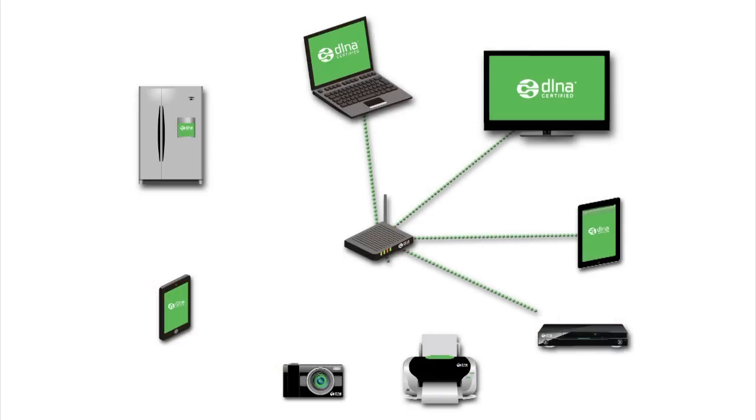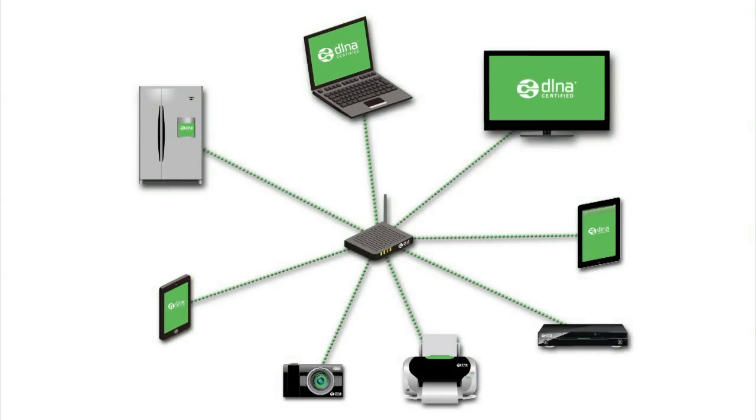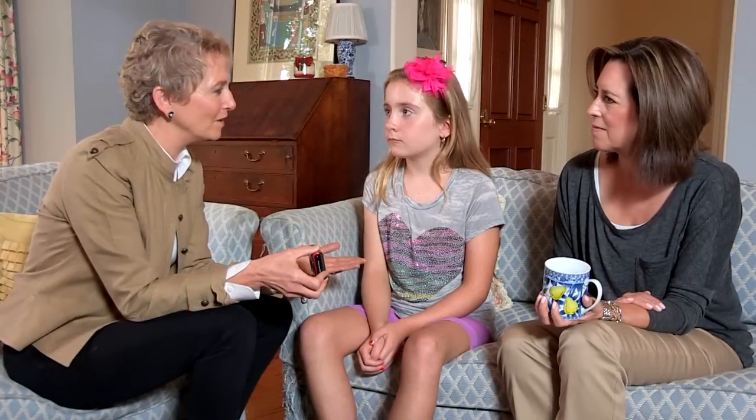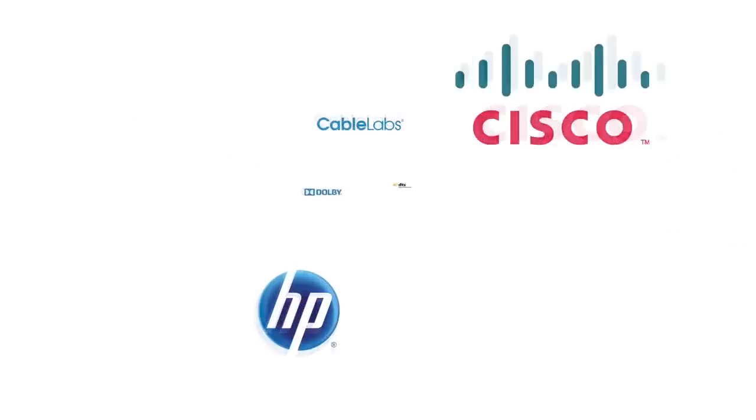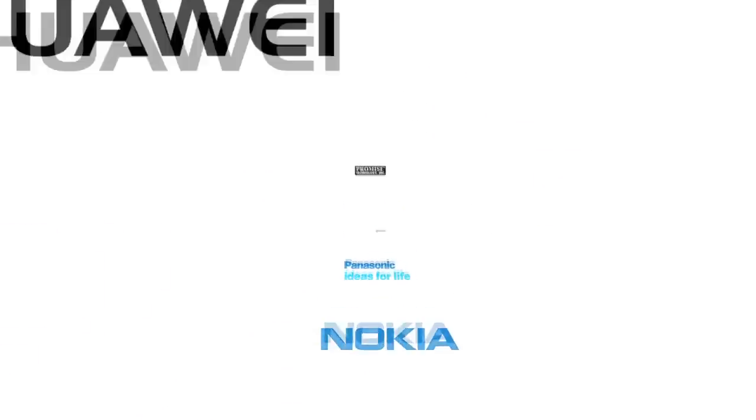Once your DLNA certified gadgets — like your computer, your smart phone, or your TV — are on your home network, it is really easy to share pictures and videos and music between all of them. That's so convenient. And the cool thing is that now hundreds of different companies are producing DLNA certified products, so you have so many choices. You don't have to buy products from just one company.